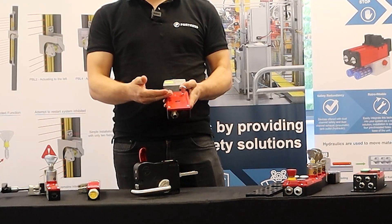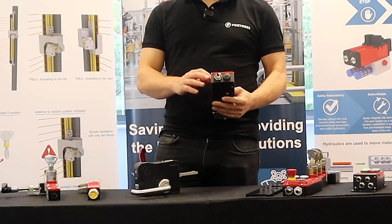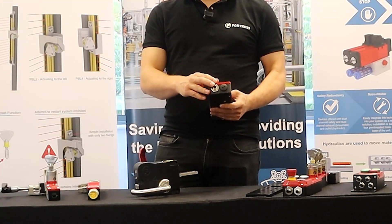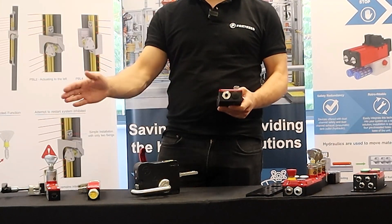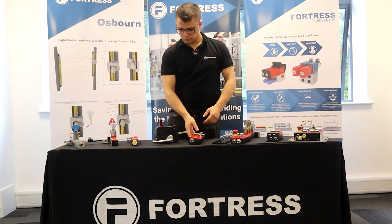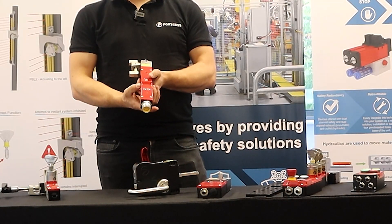We've got solenoid locks like this that are available with a variety of control functions. We have pre-wired connections — this unit is pre-wired to a 10-pin disconnect to allow you to plug it directly into a safety system. We also have some variations available that are in a 40mm wide profile.